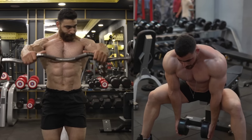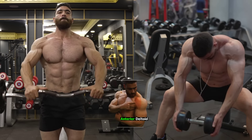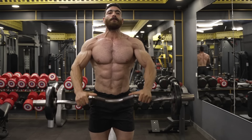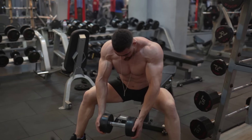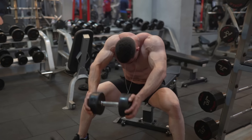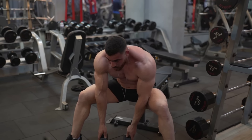Exercise 5: single dumbbell front raise and barbell front raise. These two moves are important for developing strength and definition of the front shoulder muscles and improving overall balance. Start by slowly lifting the weight to shoulder level or slightly higher. Relax for a moment in the top position, then slowly lower the weight to the starting position. Repeat the movement with the same arm, then change arms and repeat. Do 3 sets, 8-12 reps. The rest period is 60 seconds.